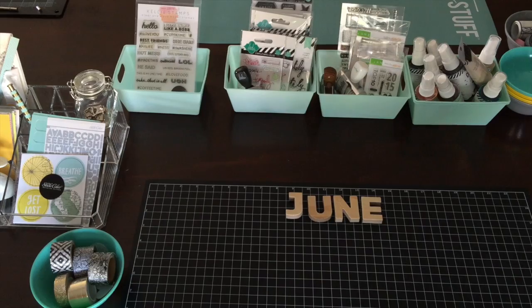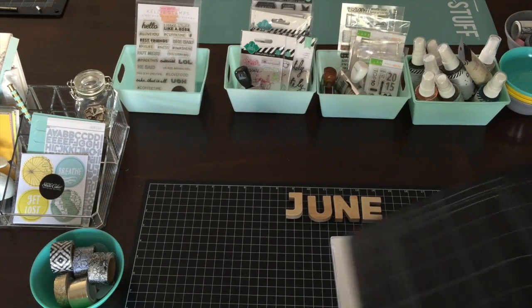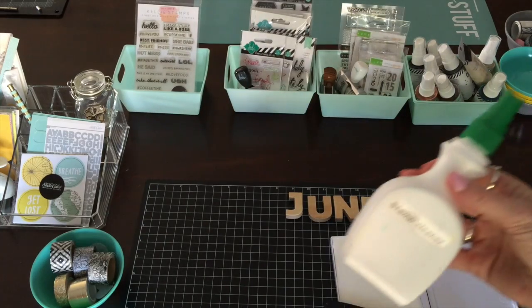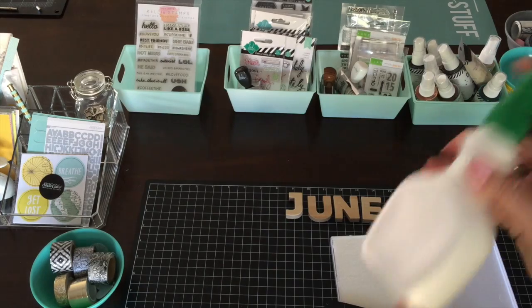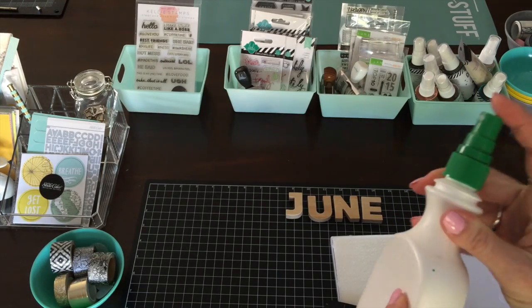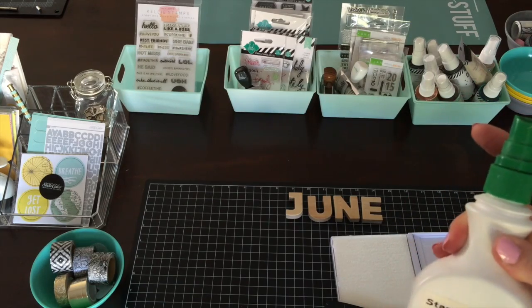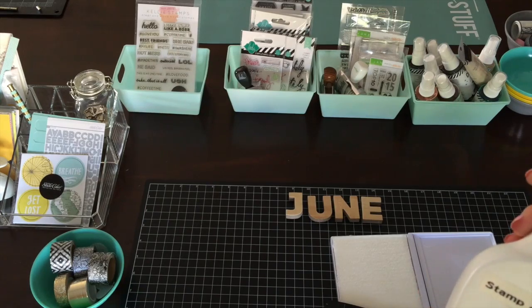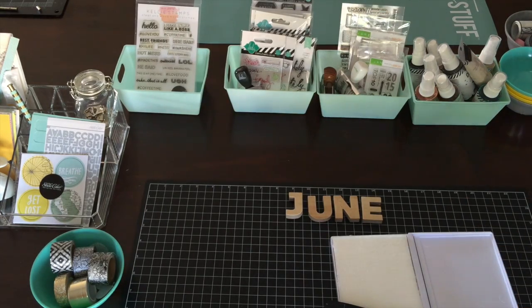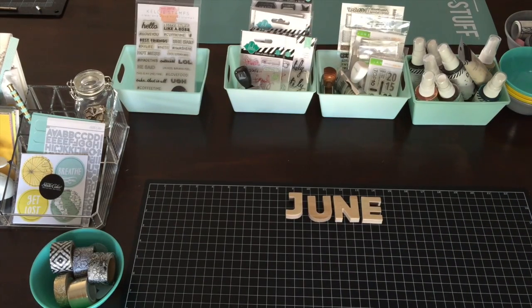Over here I also have my stamping pad and my scrubber. I just filled one of these little dressing bottles — like the one-calorie dressing bottles they used to have, any spray bottle. I took off the label, labeled it with stamp cleaner, and I refill it because it's more economical to buy the big refill at Joanne's or on sale online. That way I can just spray my stamps and rub them off on the scrubber so they're clean for next time.